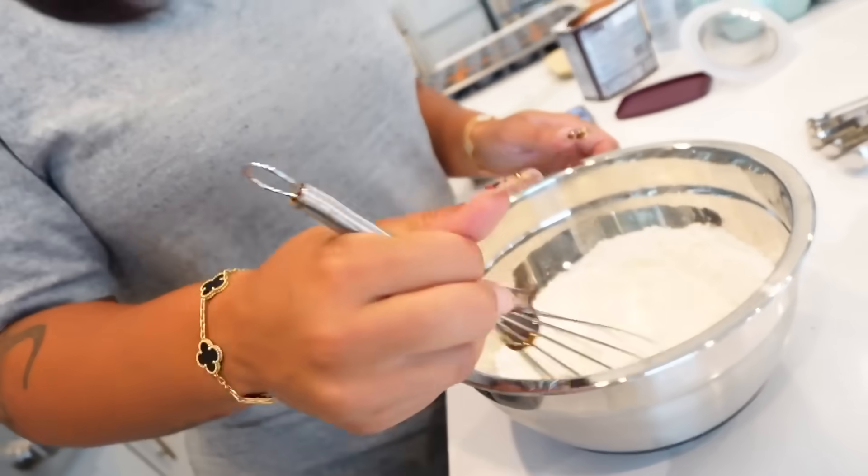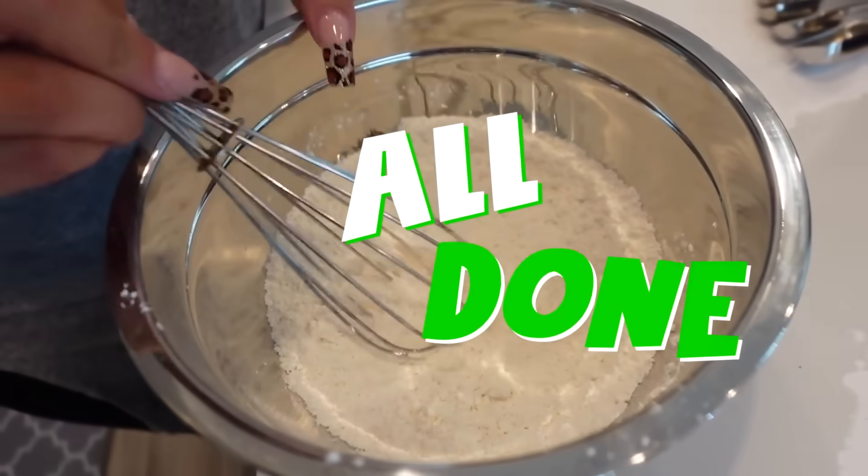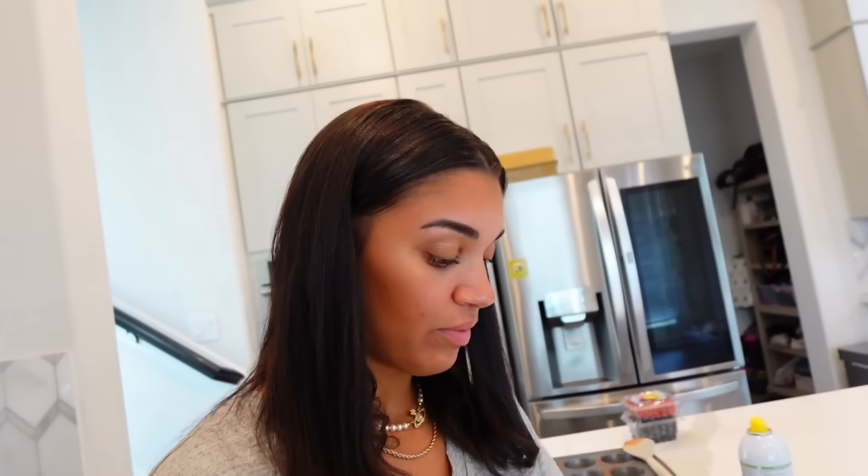We don't want a salty cake. We whisk the dry ingredients together. Now comes the hard part. I'll crack two whole eggs into one bowl. Your job is to crack two eggs into another bowl and get just the yolk, not the egg white.